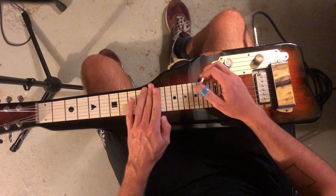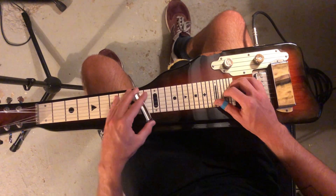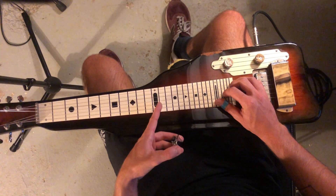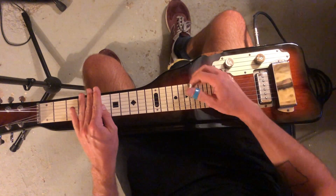Now, if we want to hit that passing tone — the C sharp diminished — we're going to go 13th fret and 12th fret, sixth string, fifth string. Then we've got D minor, and then G7 again.